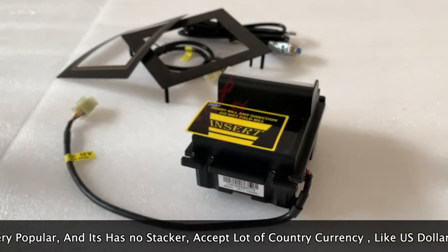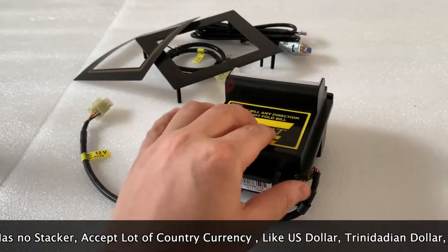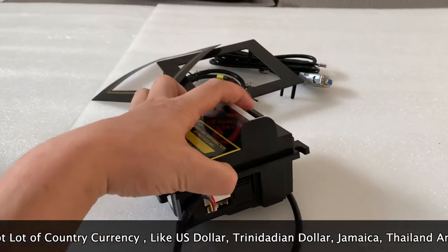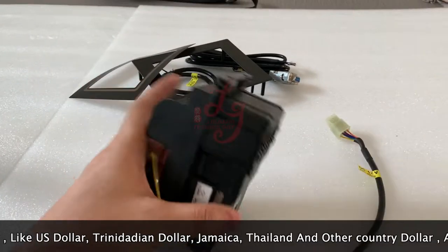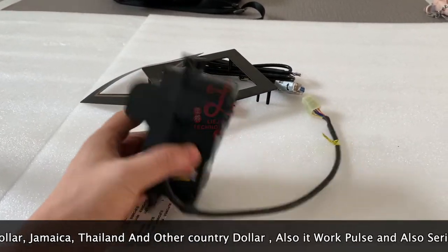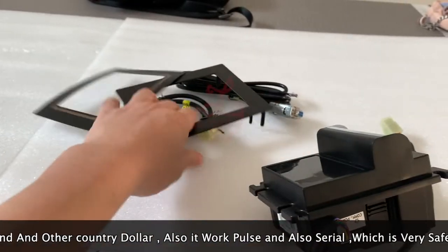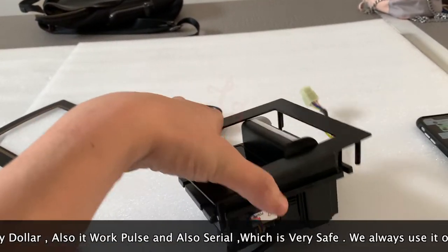This is the bill acceptor, and here are the labels on it which we can put on. You can see people insert the cash here and then the money will come out from here. If this is a cabinet, the money will fall on the floor and then you can collect it every one or two days.